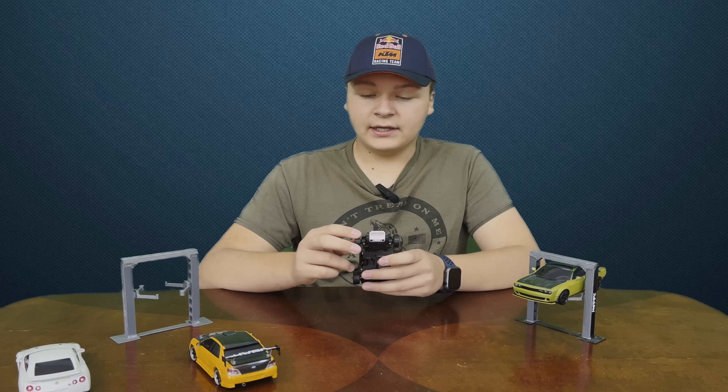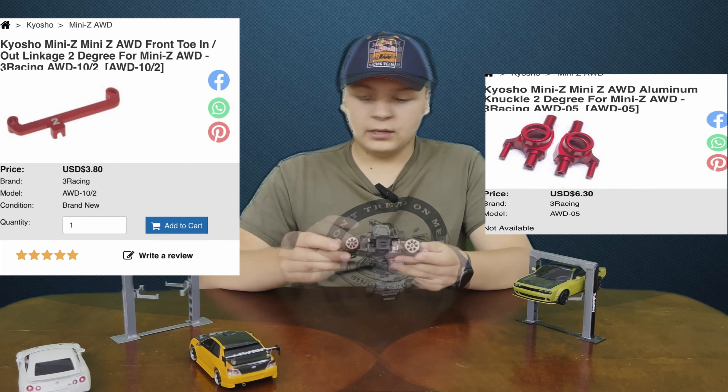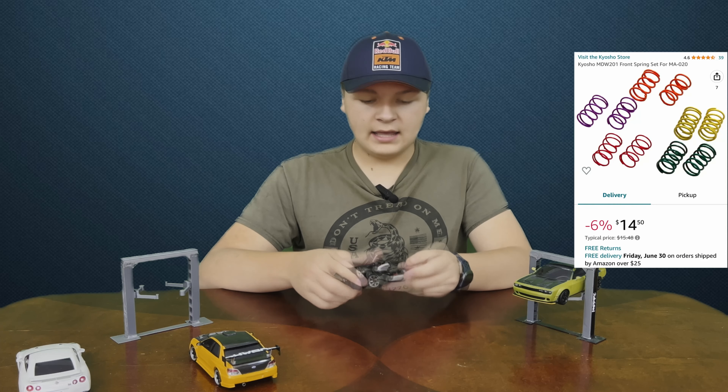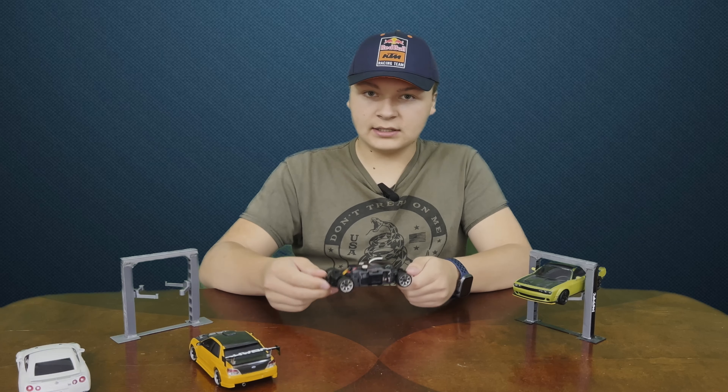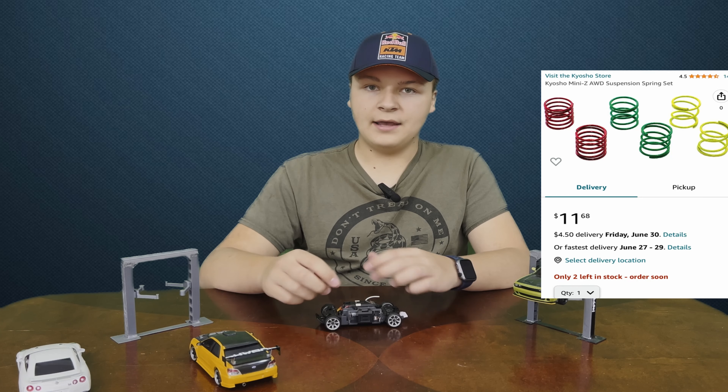You can buy different steering knuckles and steering arms to change your toe and camber, same with the rear. One of the mandatory upgrades we would recommend is getting softer springs in the front — it will help you initiate the drift — and stiffer springs in the rear, which will keep it more planted and make it act a little more like a rear-wheel drive drift car.